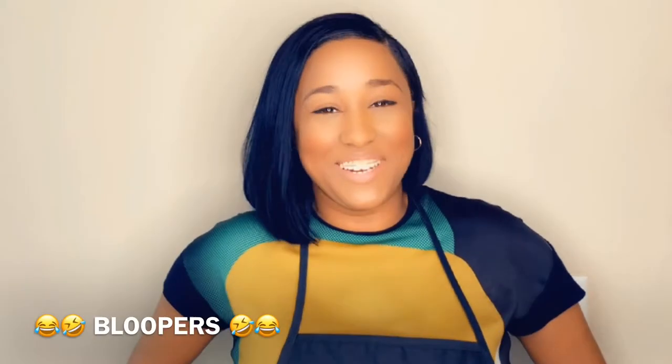Hello everyone, I'm your host Tanisha with Tea Cooks with Flake, and you might want to stay tuned to the end of this video because I have some funny bloopers.